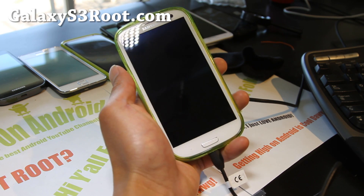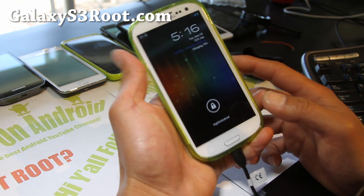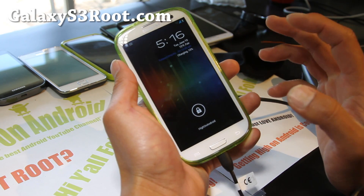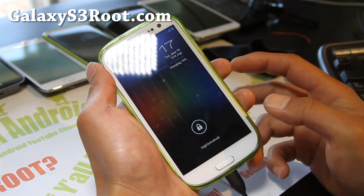So he got this ROM working — AOKP. Pretty much everything is working. It's a really nice ROM. If you don't like Samsung and you want to get the best of Google ICS and stuff, you can try this ROM. Let me show you some of the things I've got customized in here.